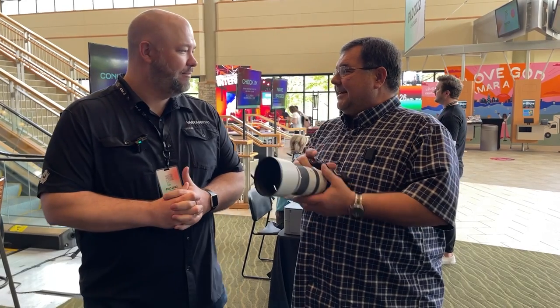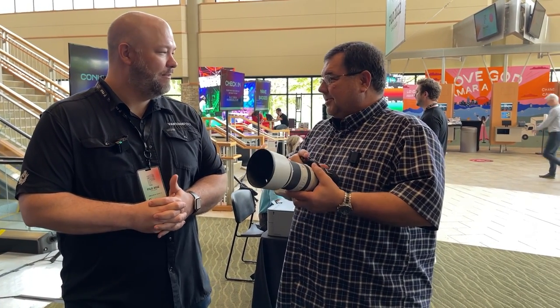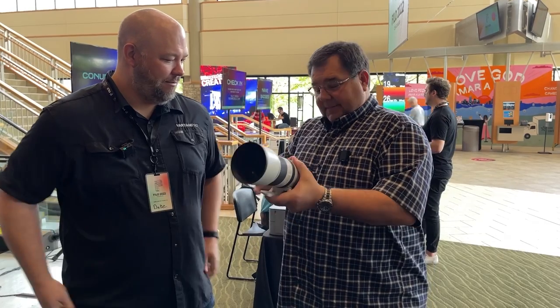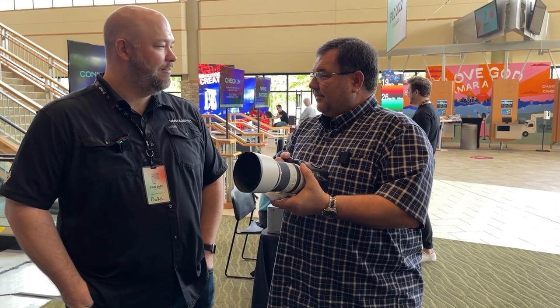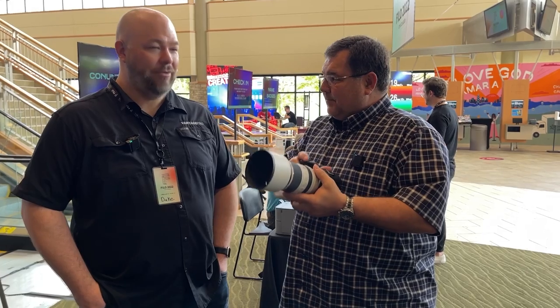The R5C is the ultimate camera for the creative service teams in all churches across America. In photo mode, it is a true R5 — 45 megapixel, just a beast for photos.